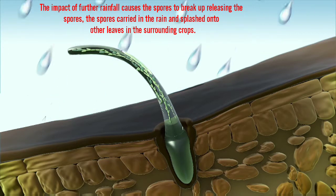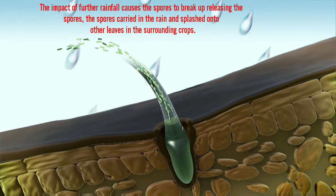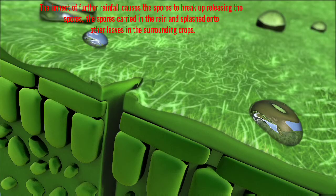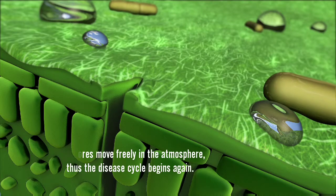The impact of further rainfall causes the spores to break up, releasing the spores. Those carried in the rain are then splashed onto other leaves and surrounding crops, while others move freely in the atmosphere — and thus the disease cycle begins again.